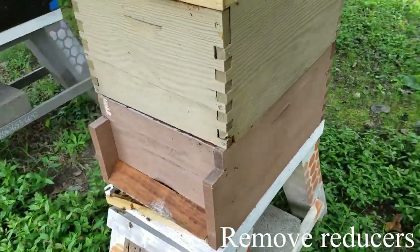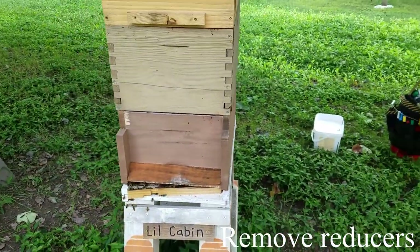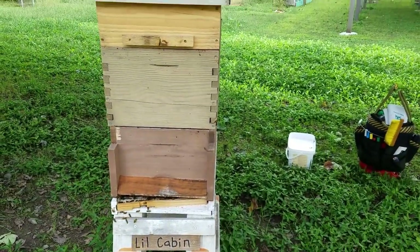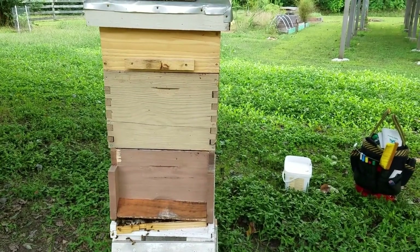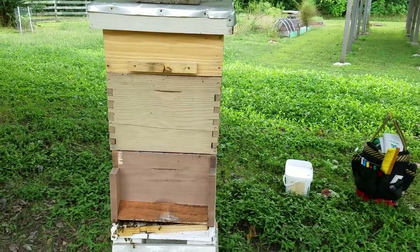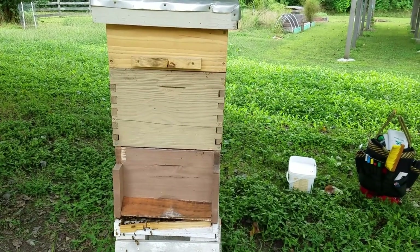For this hive, the first thing we're going to do is pull out the entrance reducer. Then, under the super, we're going to add a shim with an entrance — that's just to ensure that the bees have even more ventilation.